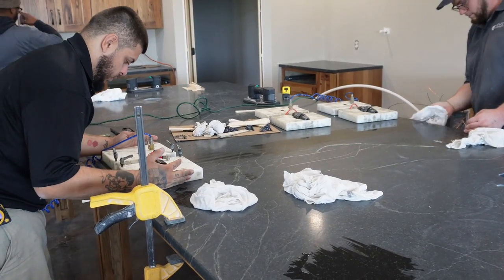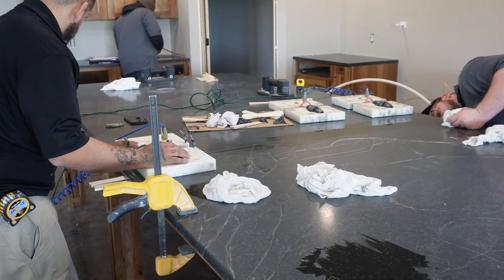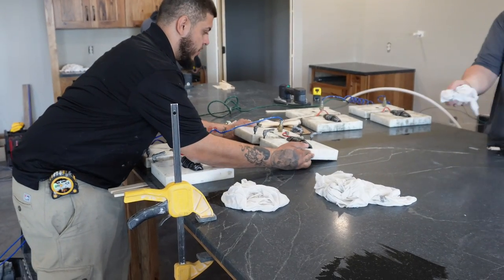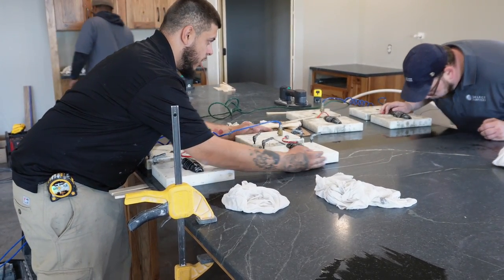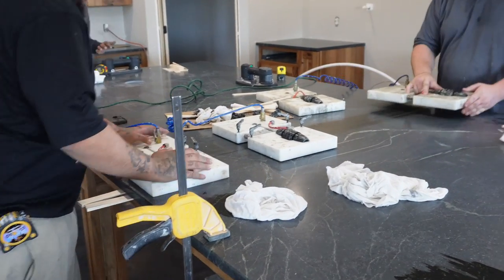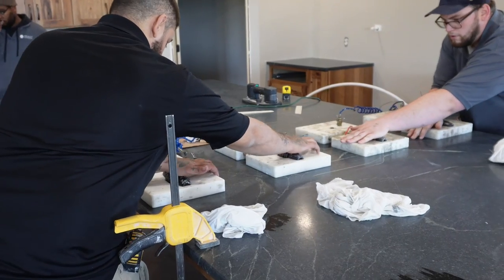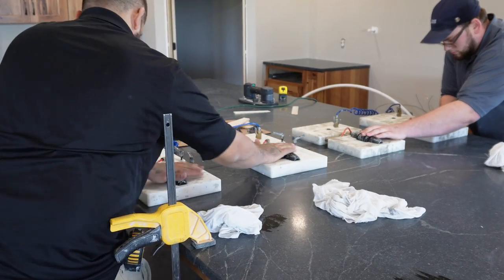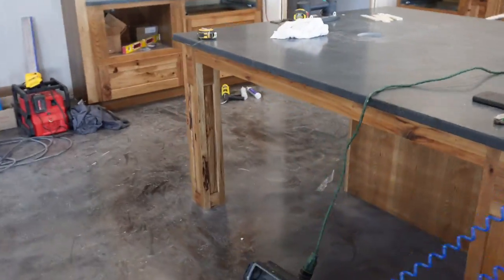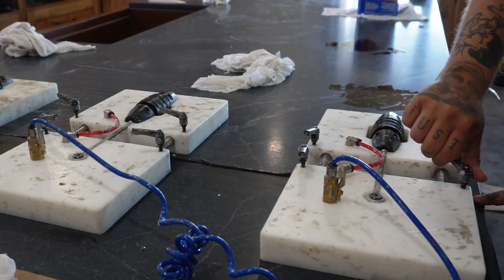How much time do you have to work with it? Between 30 minutes to an hour, depending on how much hardener we use. So how long will those vacuums sit on it? For the whole time until it's hard — until the whole thing sets, basically. It's pretty cool — suck it right together. Look at the stuff ooze out. I think it just draws it right together.